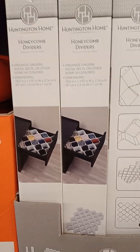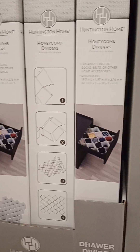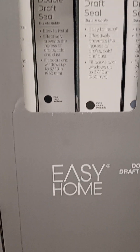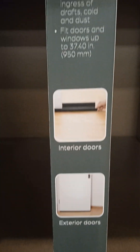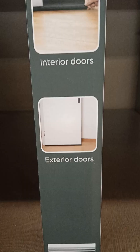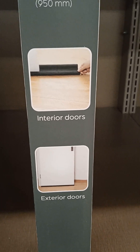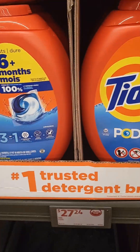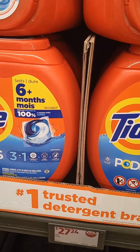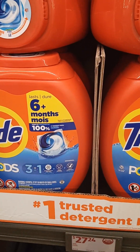Drawer divider, $7.99. Double draft seal, $6.99 — I'm going to pull that out. It's where you seal the draft up. That's a good thing to have. And that was $6.99. They have some Tide Pods — $27.24 for 112 pods. Not my thing, but if you need it, I'd say that's a decent amount.